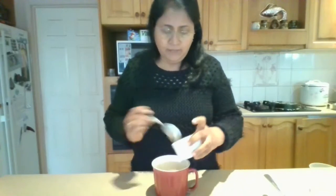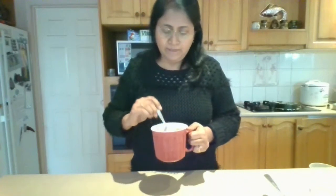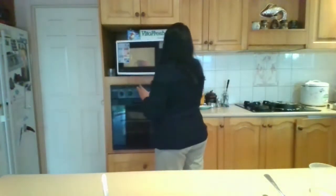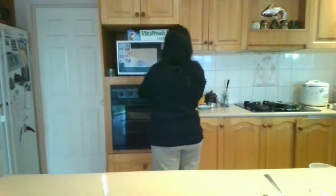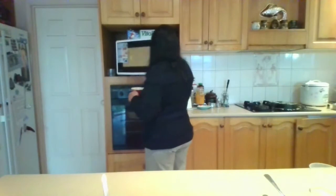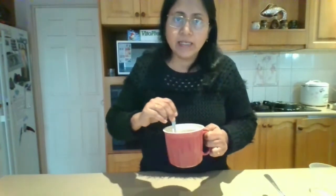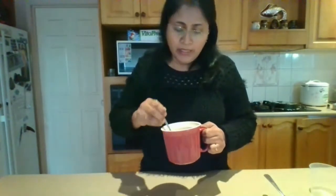Add the corn and give it a mix. Now I'm going to put it in the microwave oven for one minute. You have to mix it very well because it has to cook equally. Now again I'm going to put it in the microwave for two more minutes.